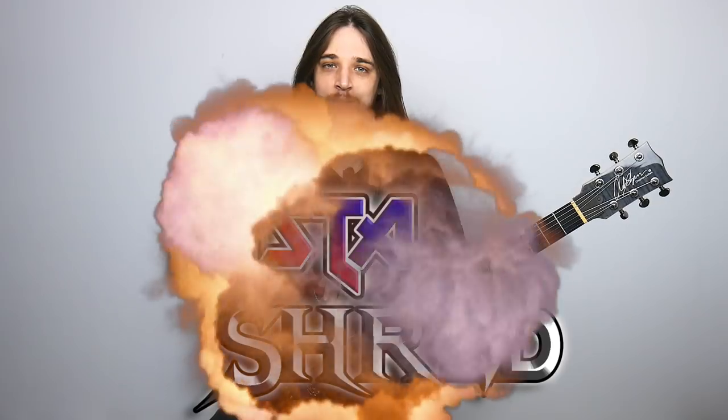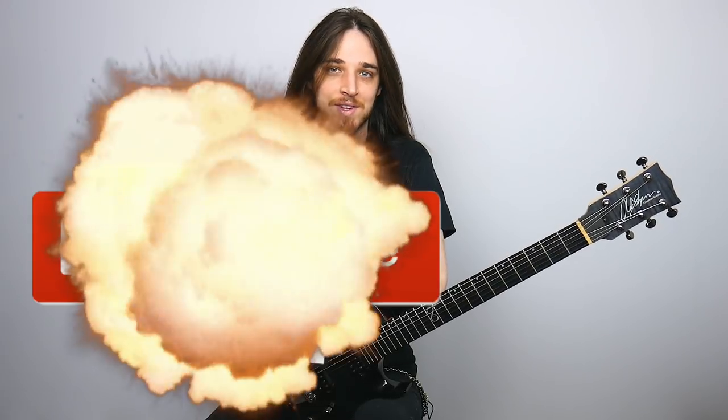Hey everybody, how's it going? It's Garrett here and welcome back to another InstaShred lesson where I teach you how to play some of your favorite licks and leads. If you've been enjoying this lesson series or if this is your first time here, be sure to hit that subscribe button so you don't miss out on any of these free lessons.